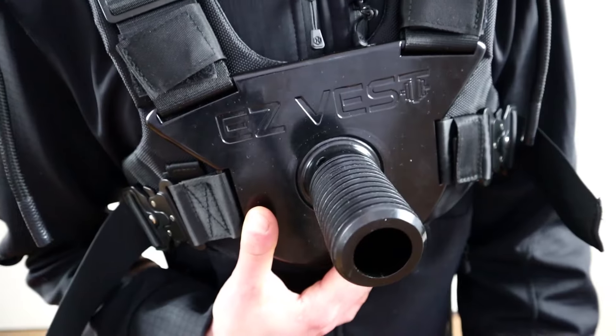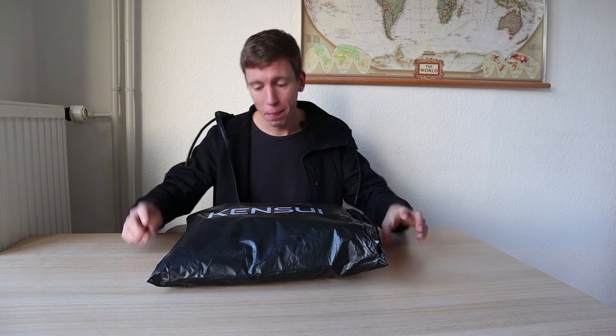Hello, my name is Yellow from Calisthenics Worldwide, and today we will be reviewing and unpacking the EasyVest Max Version 2 by Kensui Fitness. Let's get into it.